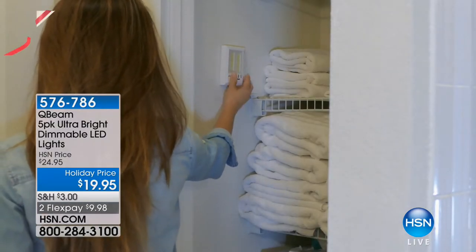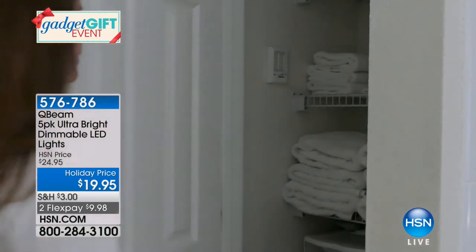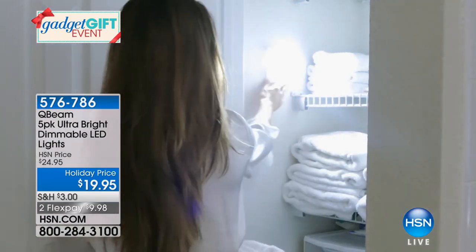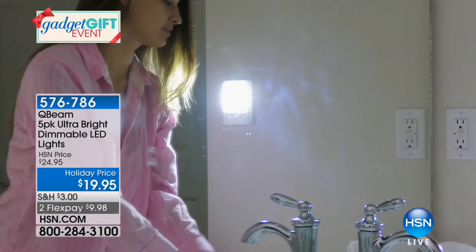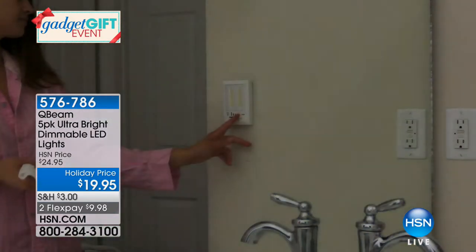I do want to remind you of our Q-Beam five-pack of ultra-bright dimmable LEDs. Last call on those ones — they are under $20. We have them in white, gray, or taupe. Great idea if you're looking for illumination in a dark area of your home.